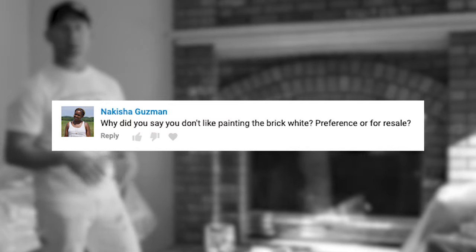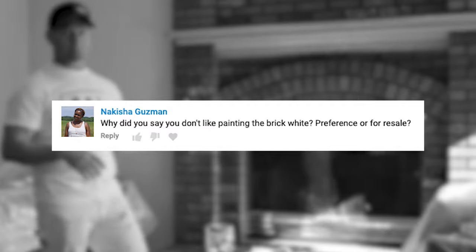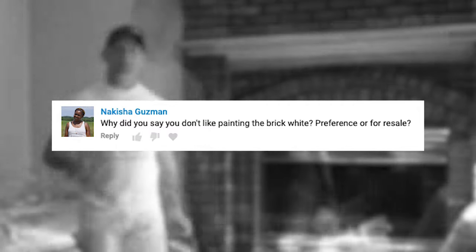In a video about painting brick, I mentioned not liking painting brick white. Was that just preference or resale related? That was a long time ago. It's weird because now there is this trend — people want to paint brick and stone on the outside and inside of their houses white because it has that really crisp, clean look. When I made that video, I was terrified of having to do it. I know it's very labor intensive, but after we did a few of them I was amazed at how crisp and clean they look when done right. I've actually painted my own brick and stone white and I absolutely love it. Times have changed and so have trends — now I have a different opinion. If I had the opportunity to paint any brick or stone in my house, I would do it white.